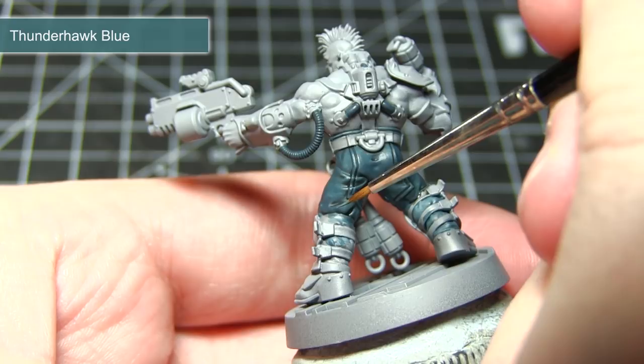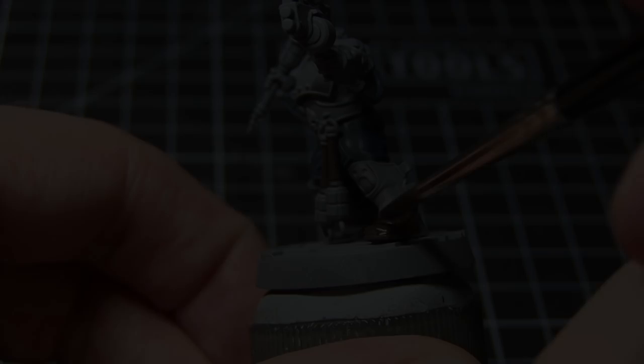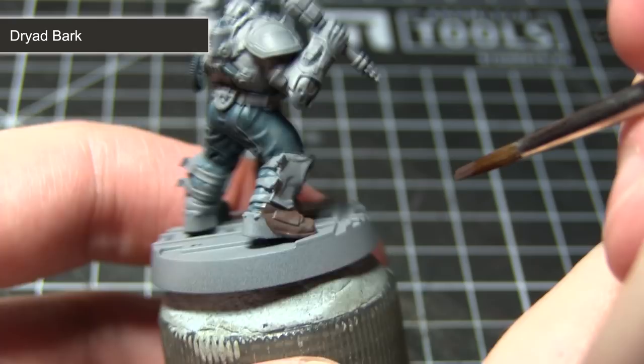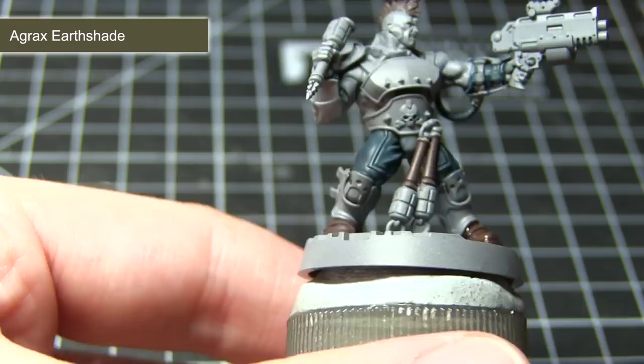The next area of our Goliath Ganger that we want to paint are the brown leather boots, the hair, and also the wooden handles of the grenades — we want to base coat all of these areas using Dryad Bark. With our Dryad Bark base coat completed, the next step is to apply a wash of Agrax Earthshade over these areas. By using Agrax Earthshade instead of Nuln Oil, we will still get shading in the recesses without dulling down the brown colouring.